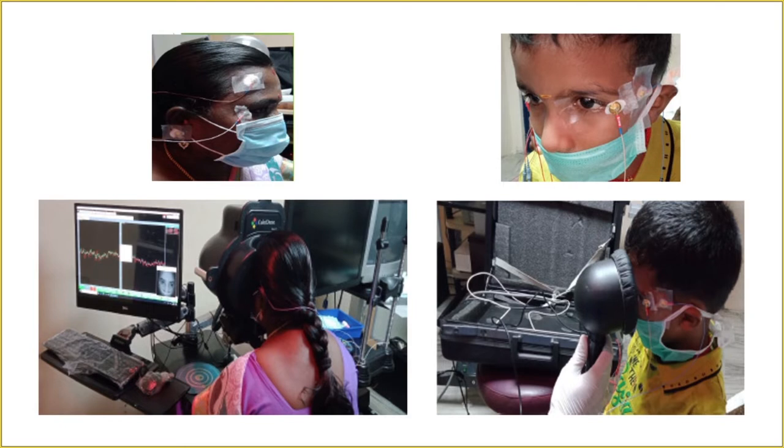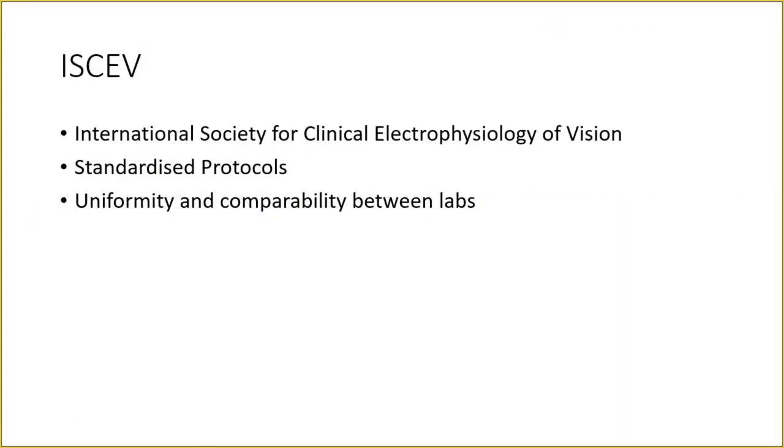Most commonly used is the Burian-Allen electrode; the second most common used here is the DTL electrode. This is how electrodes are placed in the patient — the ERG test being performed with a Ganzfield stimulator, and the Roland handheld stimulator being used for a child. ISCEV provides standardized protocols and ensures uniformity and comparability between ERG results across different labs.